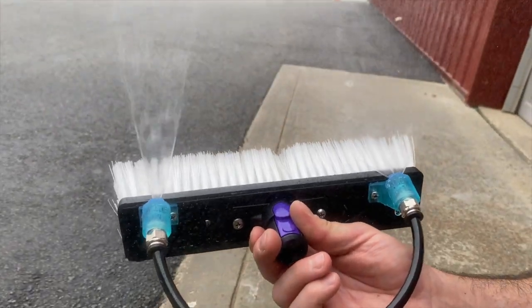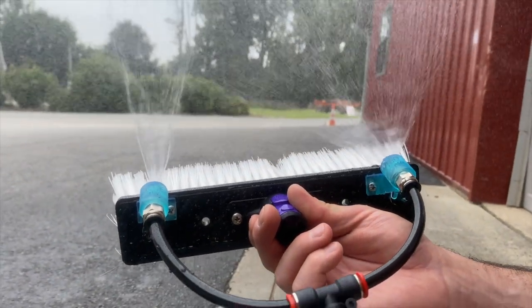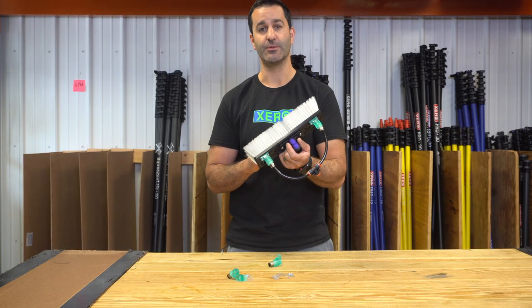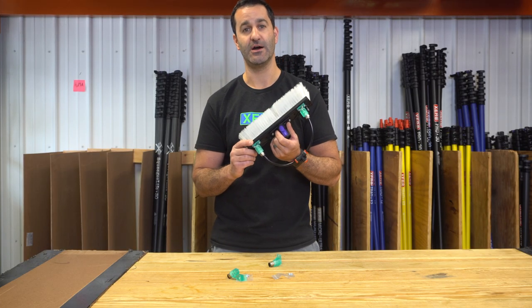Try it for yourself if you're looking for more water delivered over the top of your brush to help speed up your job. It's the MoFlo spray adapter, available at windowcleaner.com.